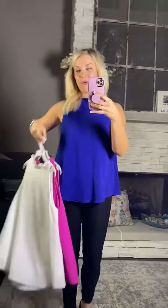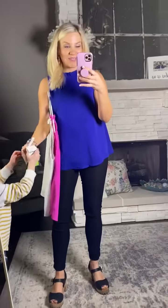This one works great for pairing with a blazer.